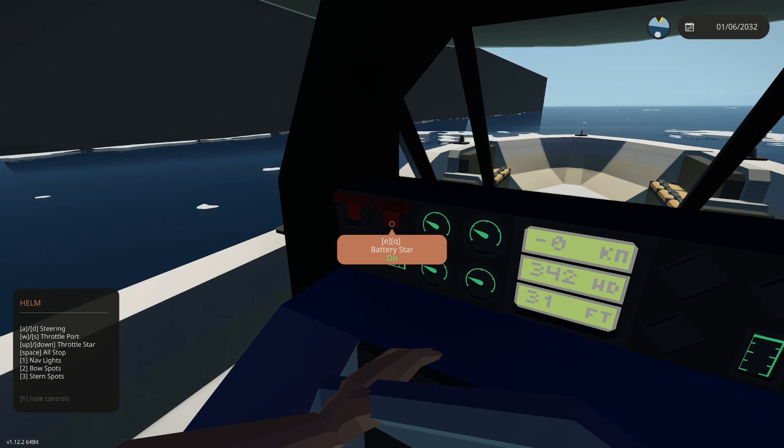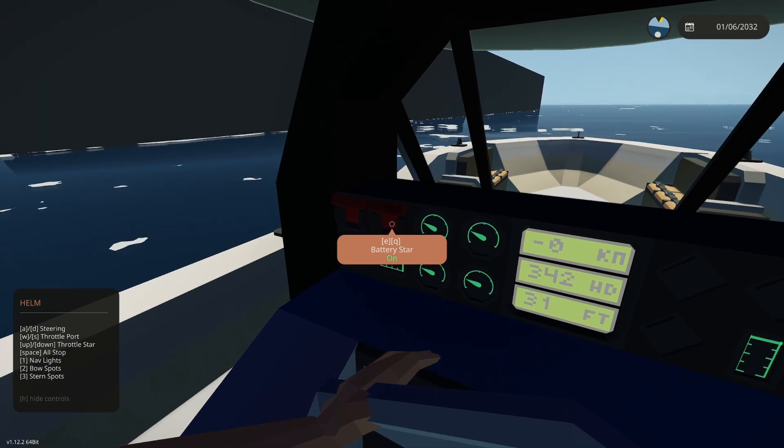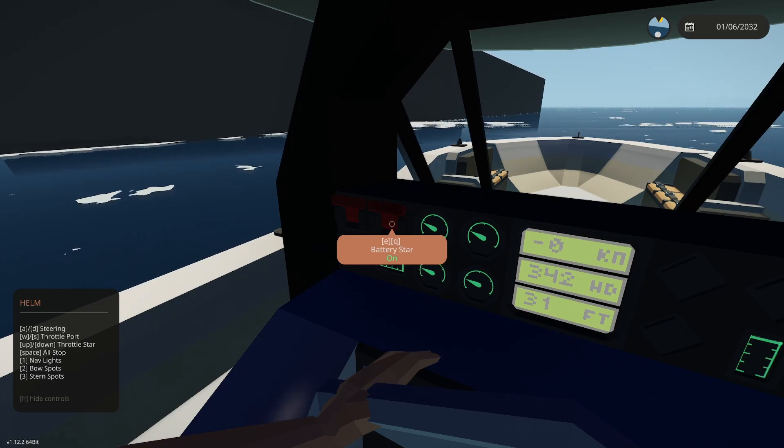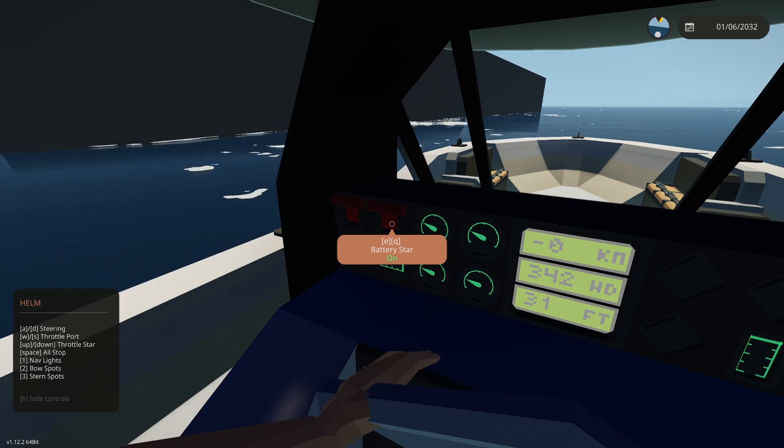Looking at the H menu: AD is steering, WS is throttle port, up/down is throttle starboard, space is all stop. One is nav lights, two are bow spots, and three are stern lights.